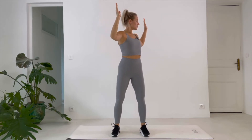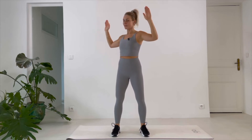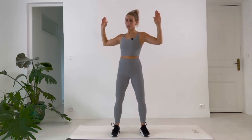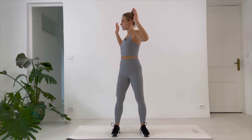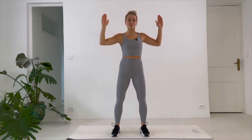Arms up, you wanna twist. And twist. So for today, I want you to focus on all the muscles you are working. For each exercise you do, notice why you're doing it and what muscle you are using.